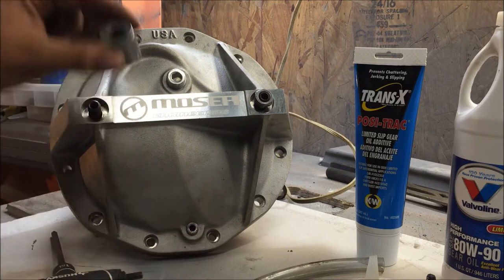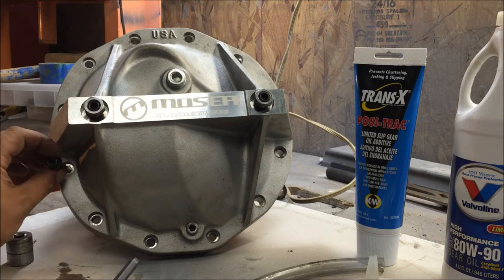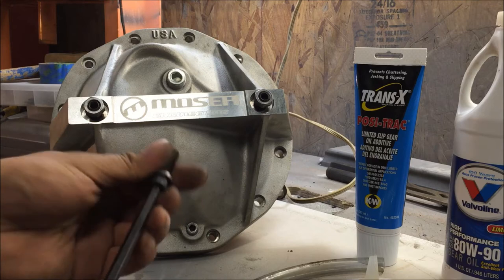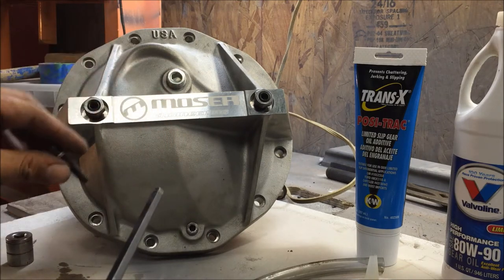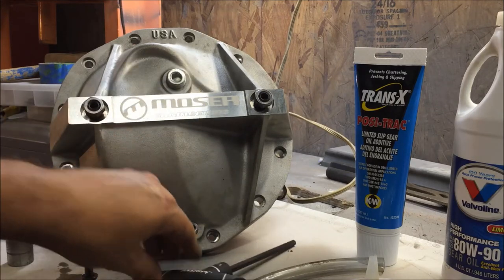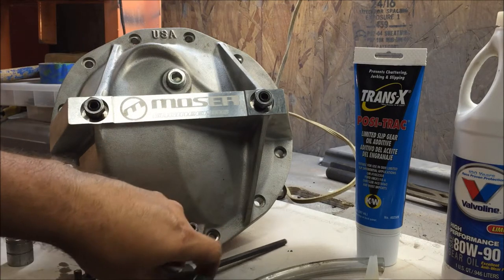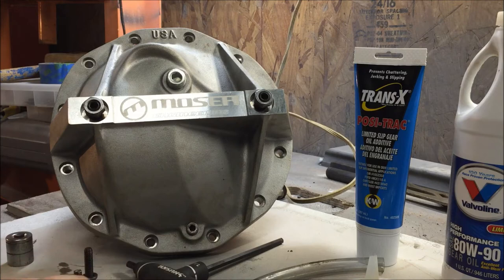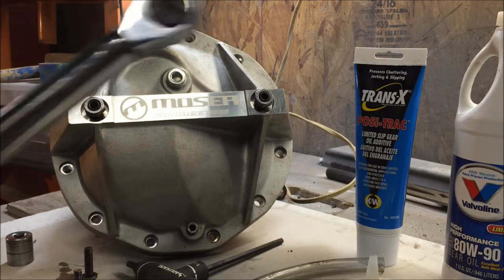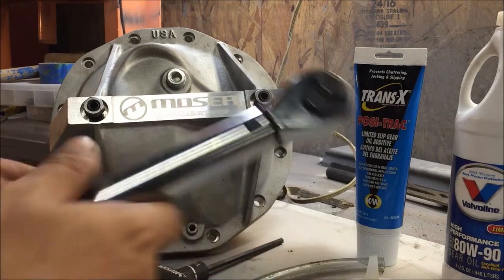You're going to need a socket that can fit inside here. These are the bolts that go here - they're grade eight, quarter-inch Allen. But you're gonna need more than just that to put this on. These have to be torqued down, so you'll probably need to get one of these, and there's more - you're gonna need two types of torque wrenches possibly.